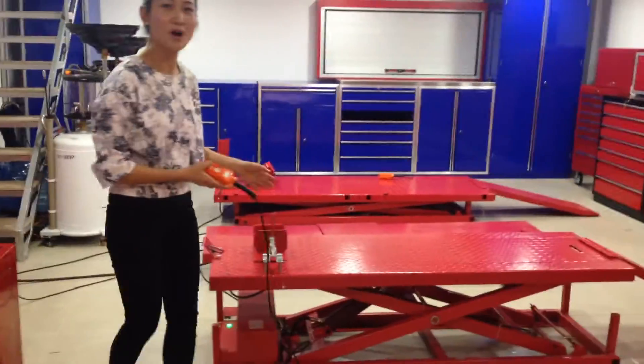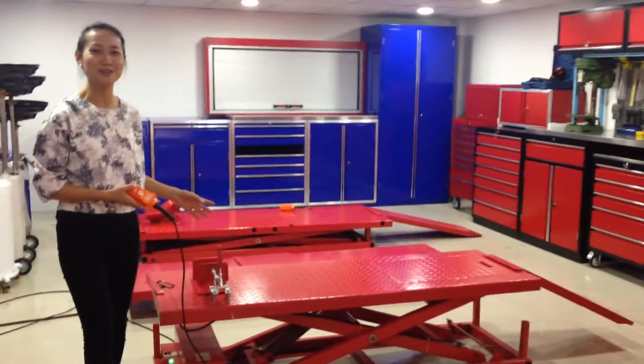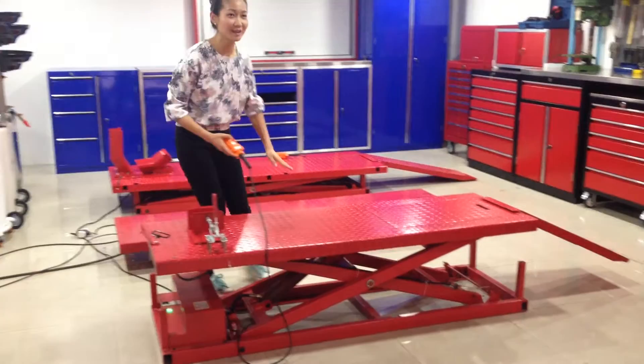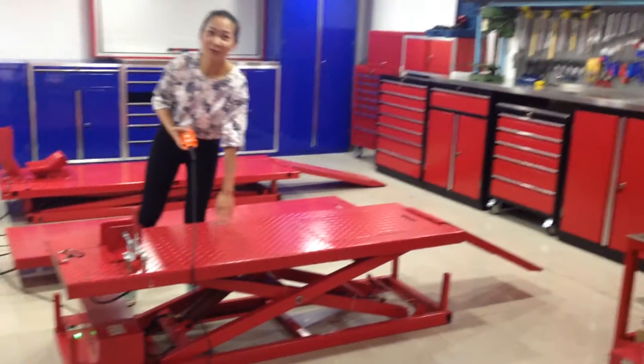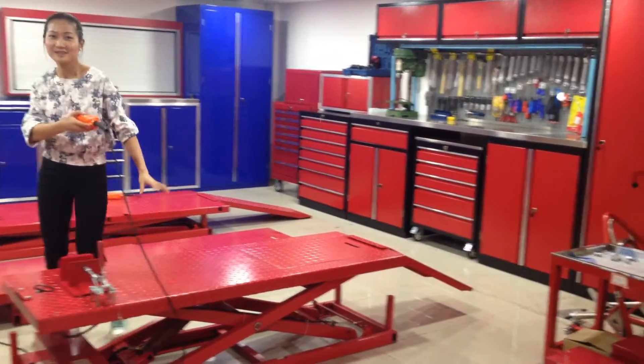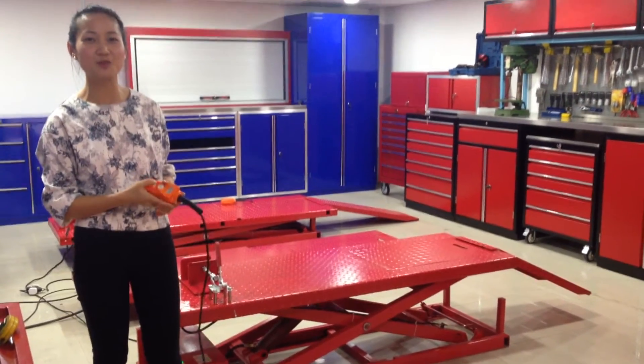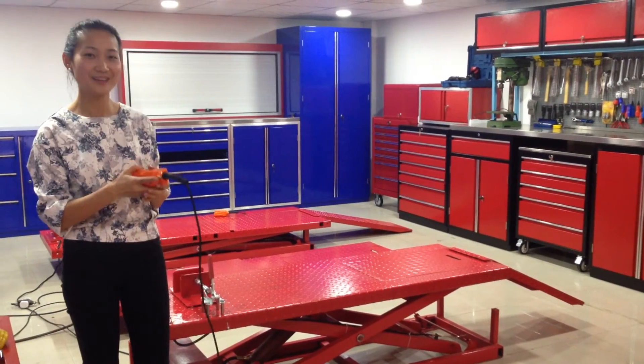The loading capacity of this one is 500 kg, so you can see it is very strong. You can use it for the motorcycle and it is very strong and convenient. Okay, this is the motorcycle lift I wanted to show you today. Thank you.